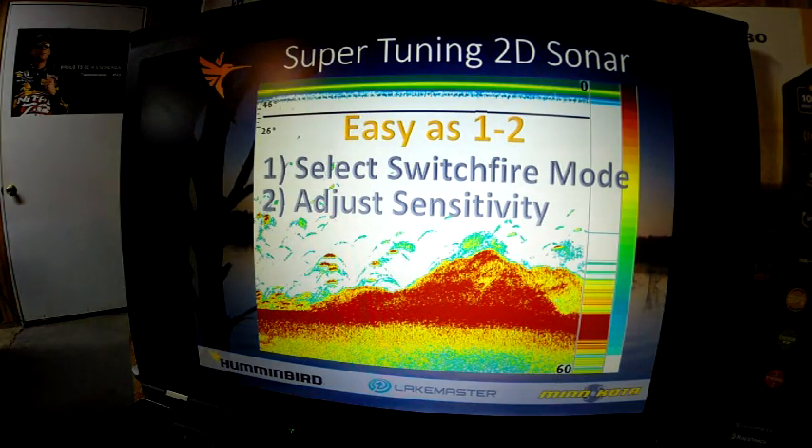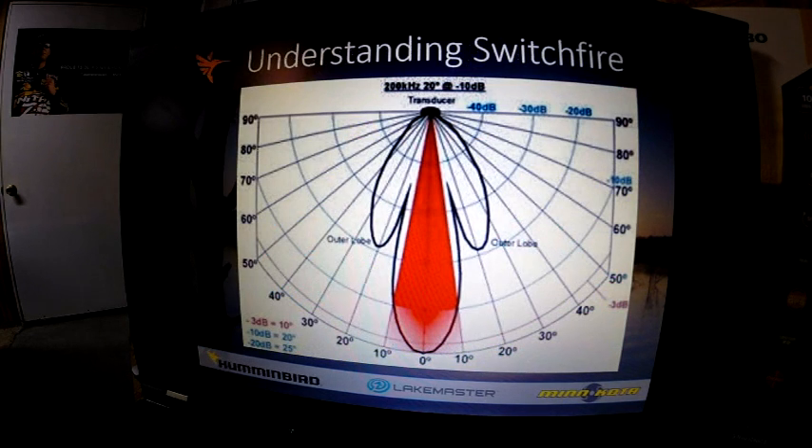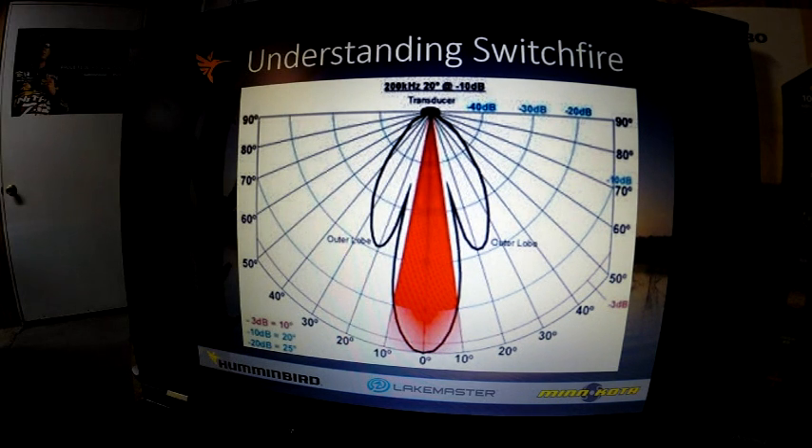Next is super tuning our 2D sonar. Basically, there are only two settings you really need to be concerned with: selecting your switch fire mode and adjusting the sensitivity. First, we need to understand what switch fire is. If you look at this image, you can see this black circle is actually how a sonar ping is transmitted in the water. You actually have outer or side lobes in the beam.